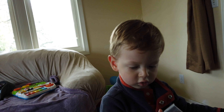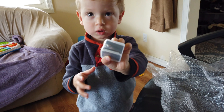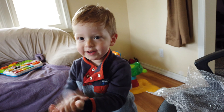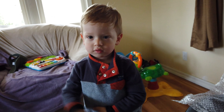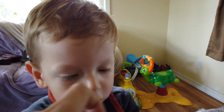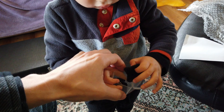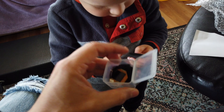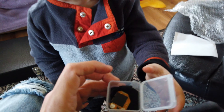Is that a BTX? Yeah. Let me open it. You want me to open it? I want to see inside. Okay. Whoa! You have to be gentle, though. Be gentler than that. Whoa! That's for Dada. Look at that, though.